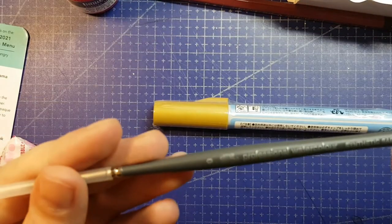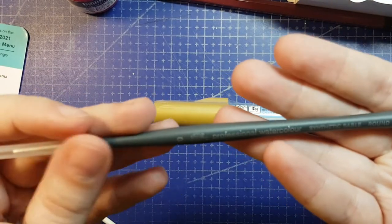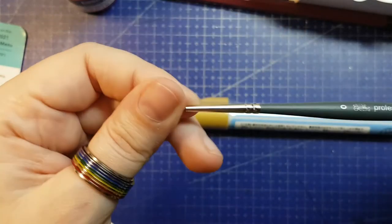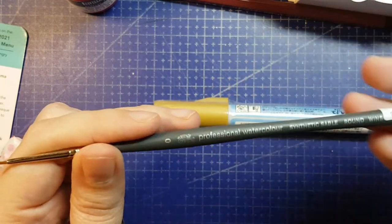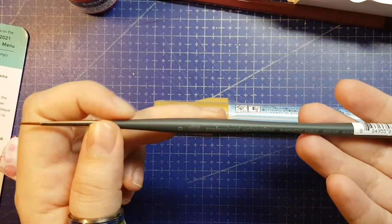We have a lovely professional Winsor & Newton watercolor brush. This is synthetic sable, a round size zero. Very nice. I do really like Winsor & Newton watercolor brushes. I've only had the Cotman, the student line, so it'll be interesting to see if this is better or not.